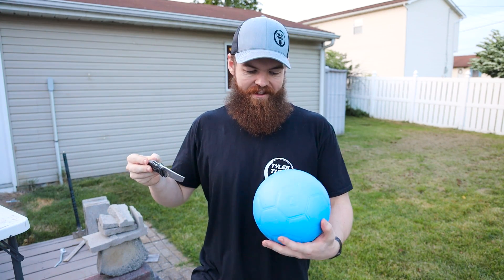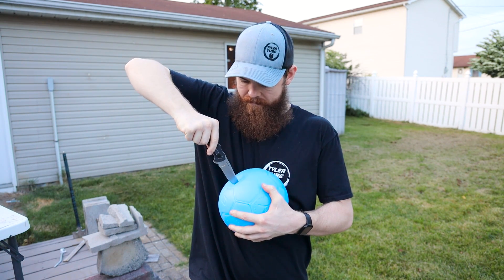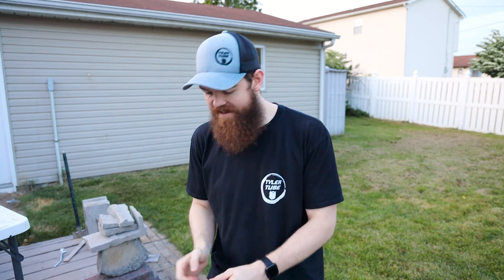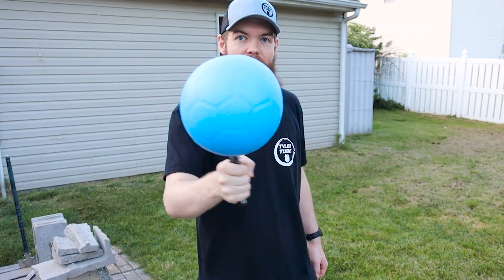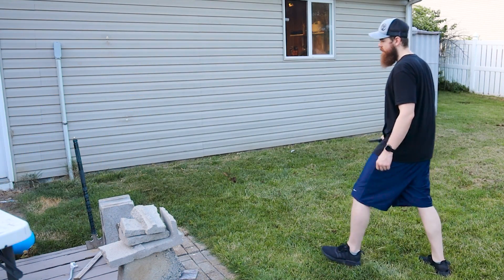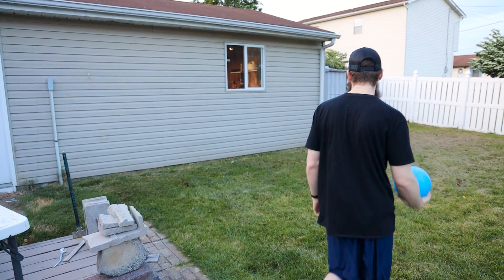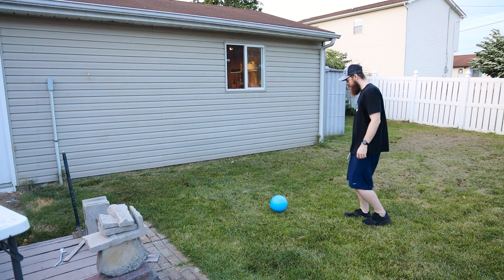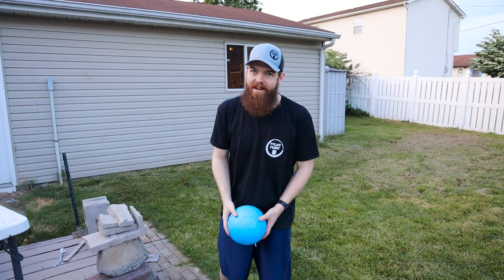Since the little tiny holes don't really do anything, let's go ahead and stab it with a knife. There we go — it's definitely in there now. I guarantee that I can throw this off of the knife and it's still going to bounce just like normal. You can see right there where the knife went in and it's completely unphased — still just as bouncy as it was right out of the box.